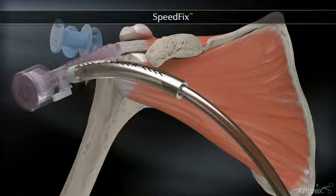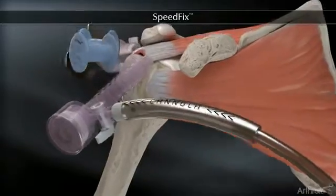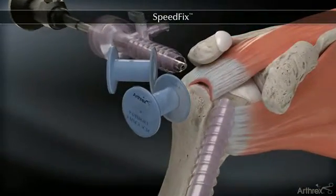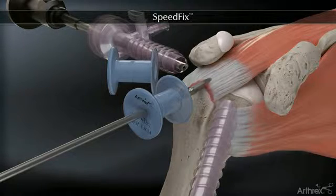The Arthrex SpeedFix is a knotless single-row rotator cuff repair that combines a fully threaded swivel lock anchor with fiber tape to quickly create a strong and low-profile construct.